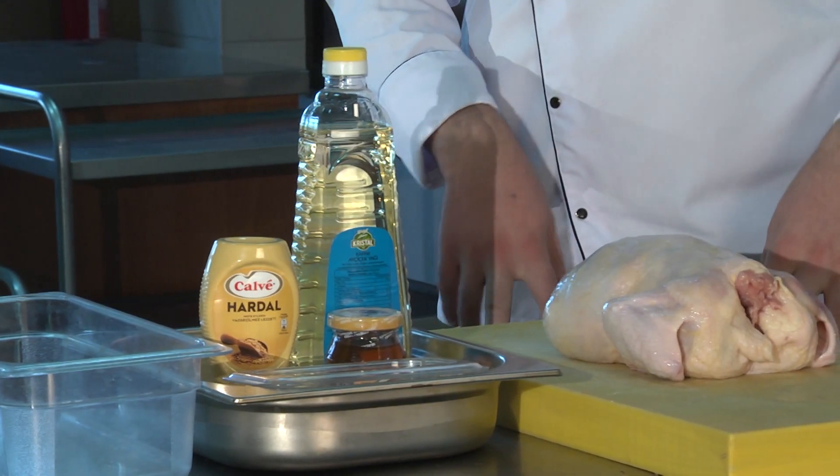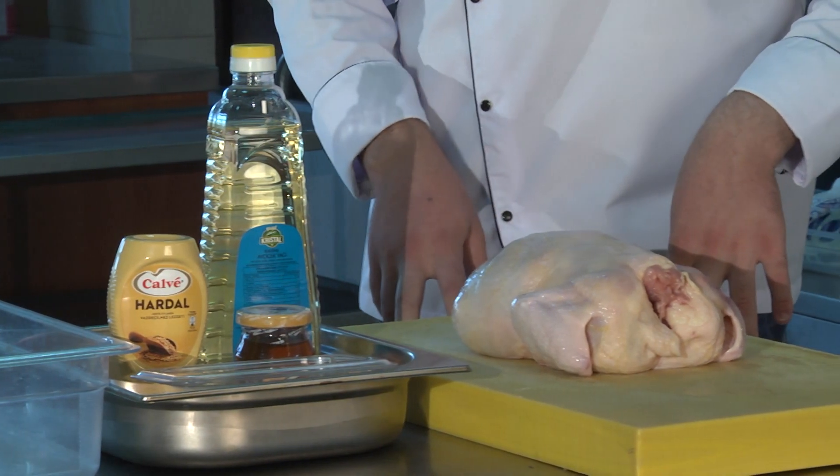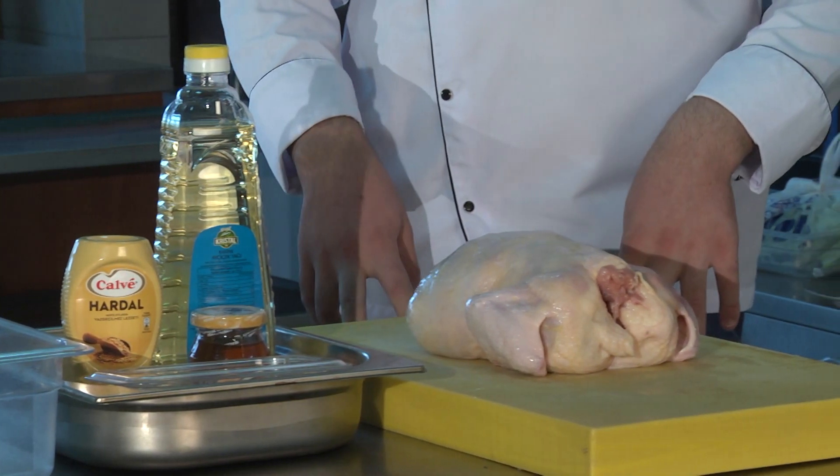Malzemelerimiz: bir adet tüm tavuk, bir miktar sıvı yağ, bir miktar bal, bir miktar hardal ve az miktar kekik. Öncelikle tüm tavuğumuzu bal, hardal, sıvı yağ ve baharatları içeren bir sosla soslayacağız. Sonrasında alüminyum folyo ile kaplayıp yarım saat kadar 200 derecelik fırında pişireceğiz. Ardından fırından çıkartıp folyoyu açıp tekrar sosla soslayıp 15-20 dakika daha pişirip servis edeceğiz.